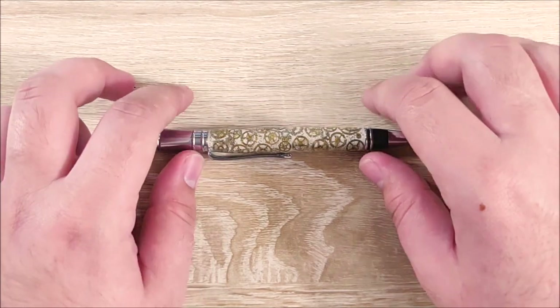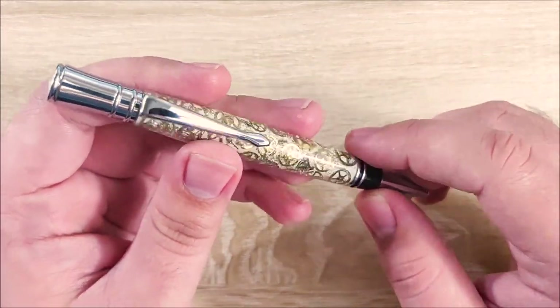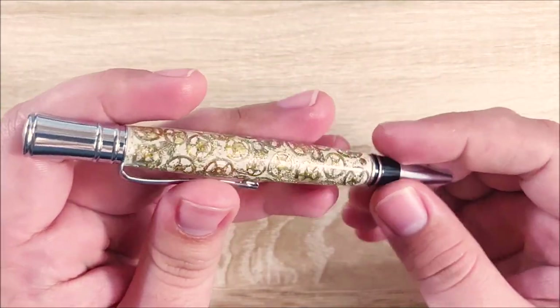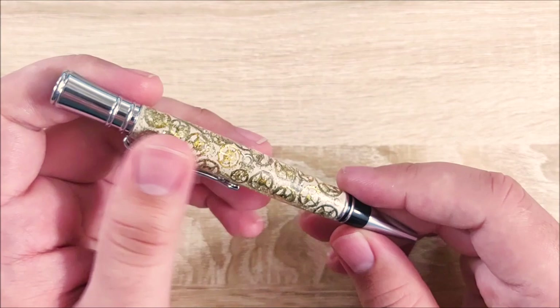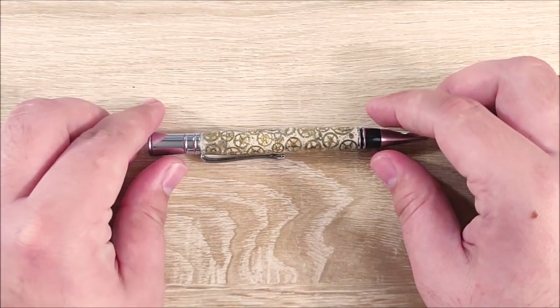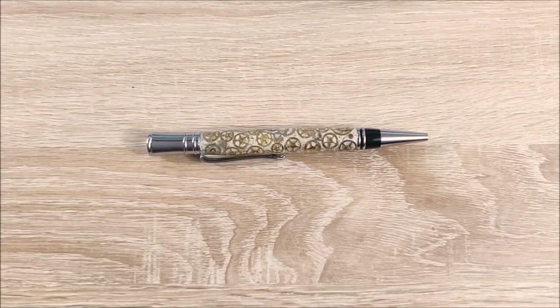Hey everybody, Jake here. Today we're going to take a look at a Finney Knives custom pen — this is one of their exec models. Not only am I going to be reviewing this pen, but I'm also going to be giving it away, so stay tuned until roughly the end to see how to enter. Overall, it's an interesting pen. I'll go over what I like, what I dislike, and what I'm neutral towards to give you a conclusion. But before all of that, let's do a size comparison.